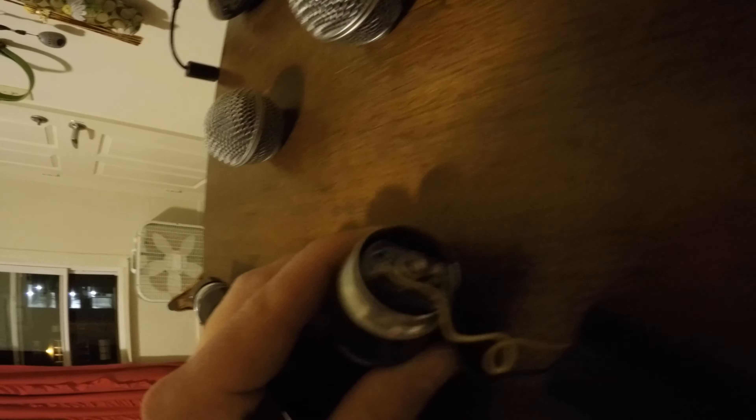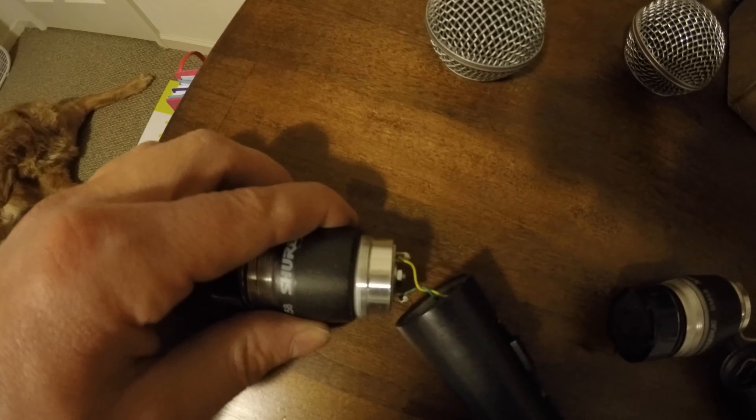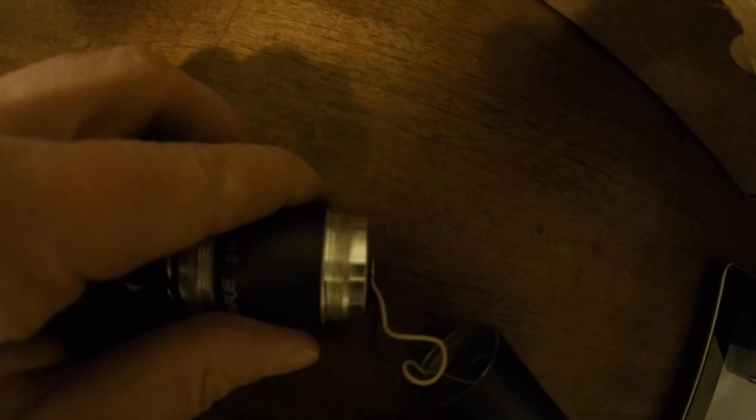One thing I noticed is that the little circuit board on the knockoff is recessed into the microphone, whereas on the genuine one, looking from the top, it sits at the same level as the edge of the microphone. On the fake, it's clearly recessed.